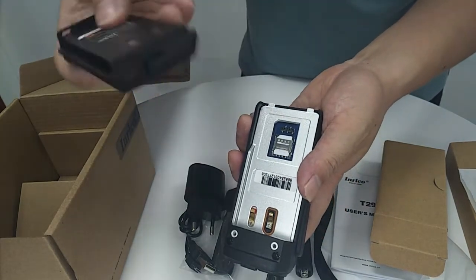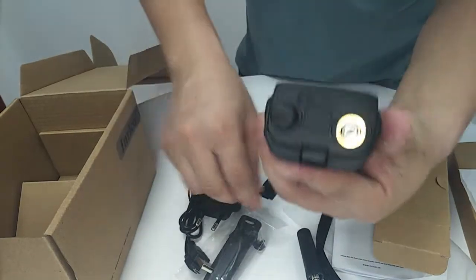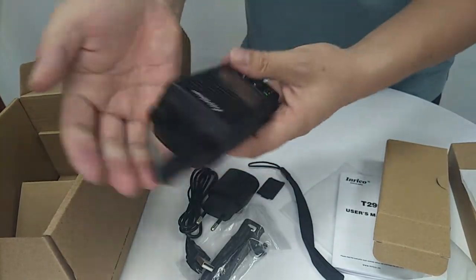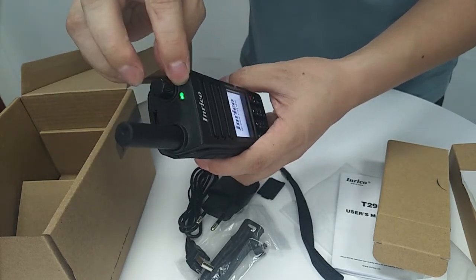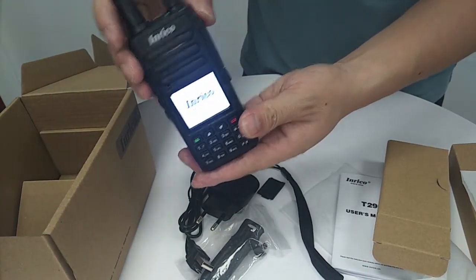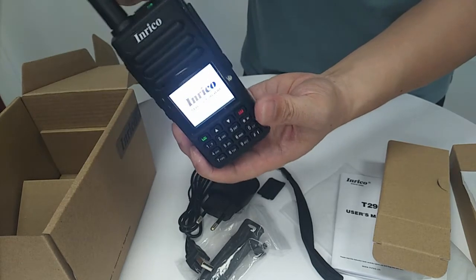Let's install the battery inside here. Now let's install the antenna. When you're finished, you can switch the channel here. The lighting is on — green color is on. Switch on the battery; PTT is starting. Please wait for a moment.